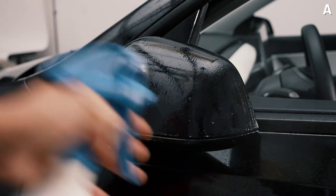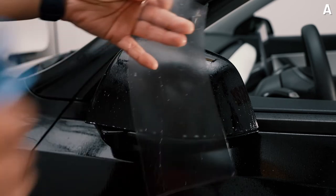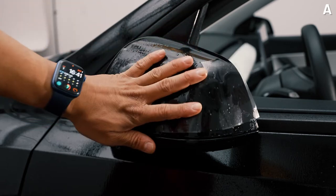Shortly after, spray a lot more slip solution and make sure you're generous with the slip. Then go ahead and peel and spray the inner part of the PPF and place it on the actual mirror.